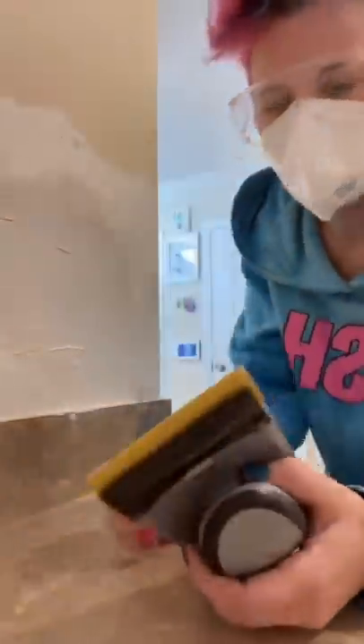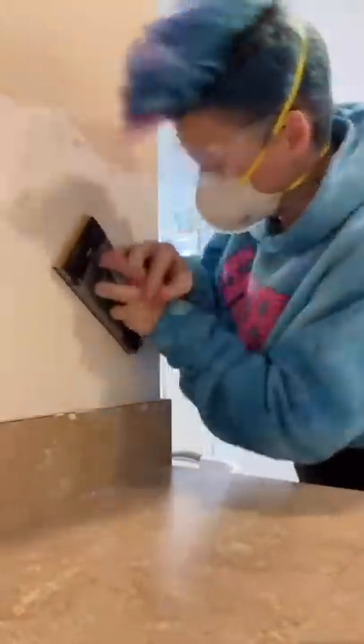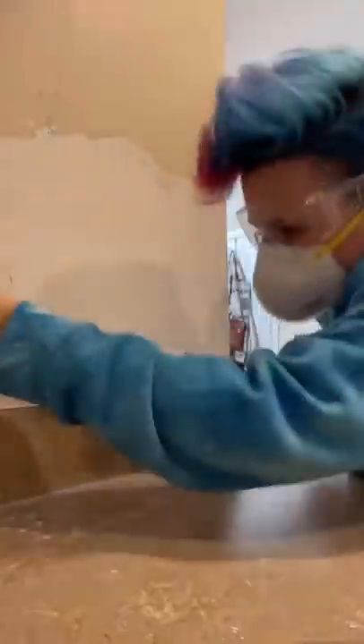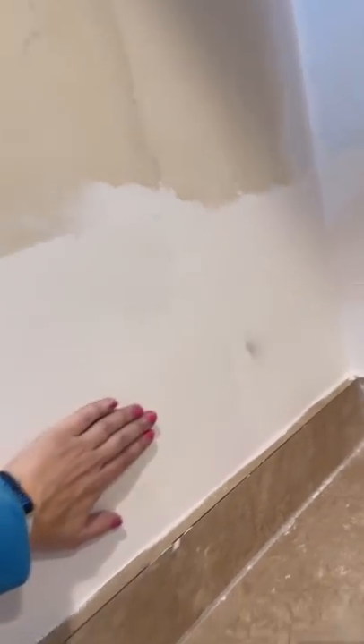This is really good quality, I can tell. Let's give it a try. Oh yes, very nice. I wish you could feel this — it is so freaking smooth.